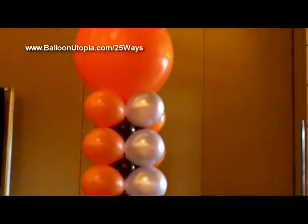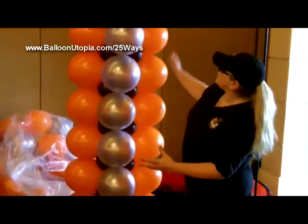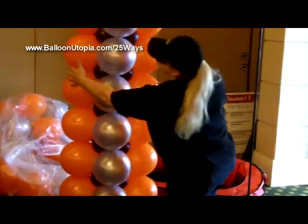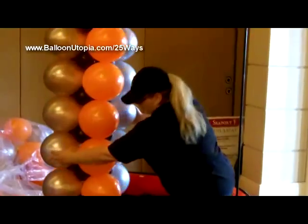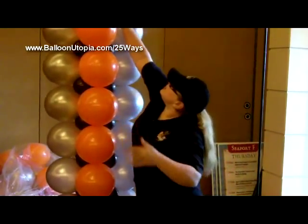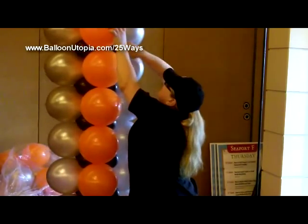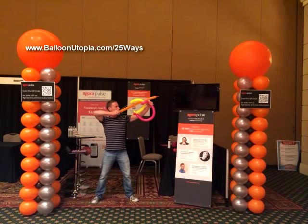Here we go, and you see with the way that we have these dual colors, we can set it so that we've got the orange on the side and the silver in the center, or if we just slightly twist it, we've got the silver on the side and the orange in the center. We'll come back and show you the picture with the signs, and we'll talk more about them.